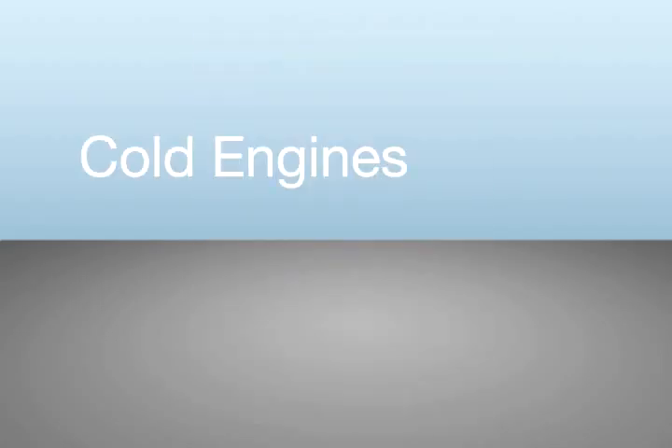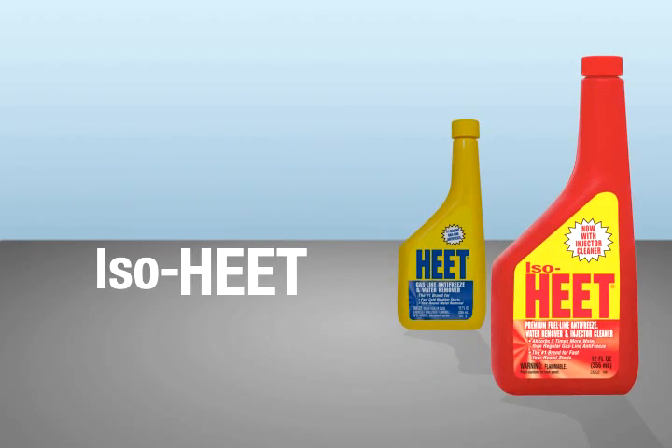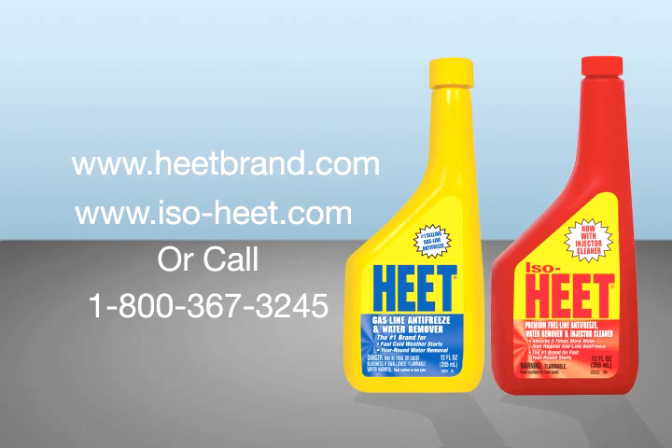So remember, cold engines start with Heat. And all engines run smoother and better with IsoHeat, the brand America trusts. For more information, please visit us at www.heatbrand.com, www.iso-heat.com, or call 1-800-367-3245.